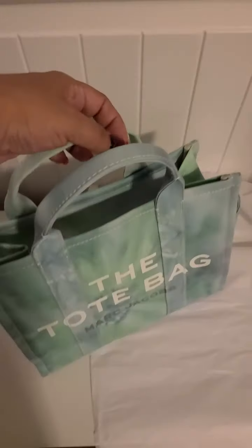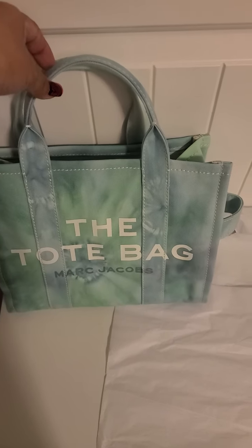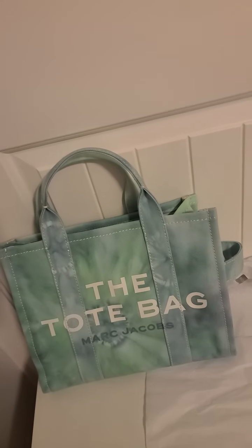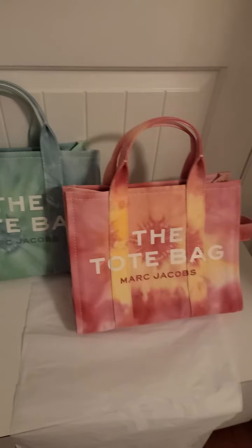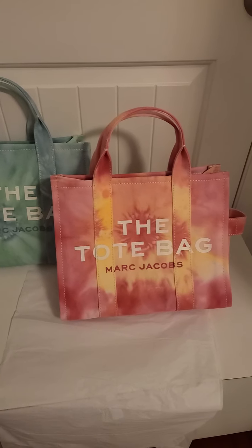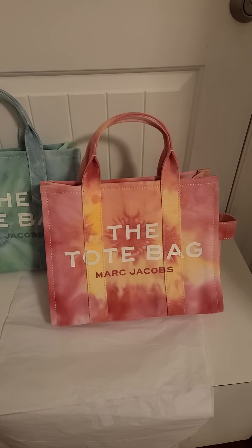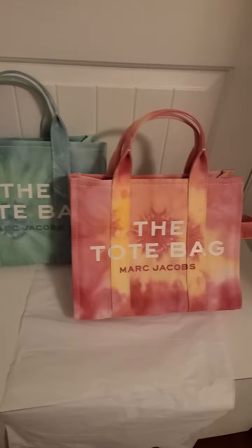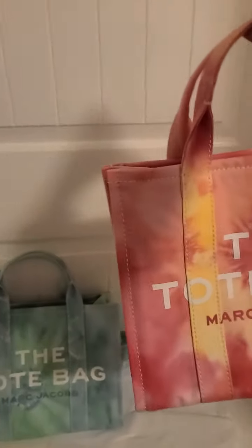I'll also take out the other one that I got a couple of weeks ago — I did do my unbagging on that one as well. Let me put them beside each other. Gorgeous! There's the pink with bits of yellow, a bit of white, light pink, dark pink. Along with the Blue Multi, there is the Pink Multi. Absolutely beautiful.